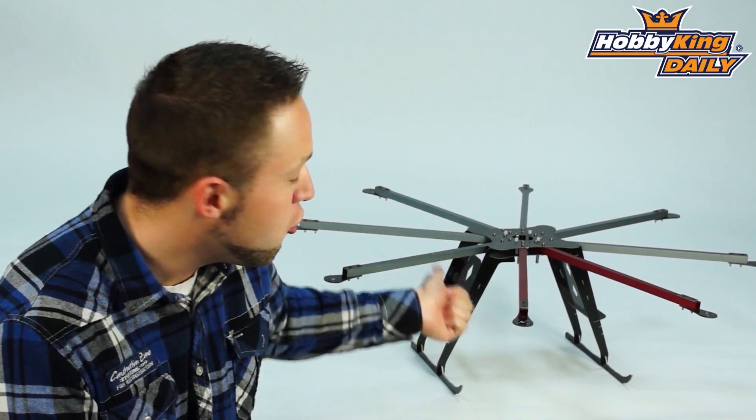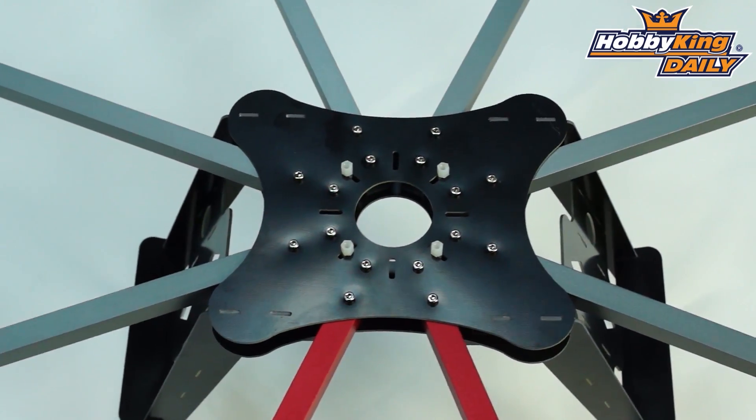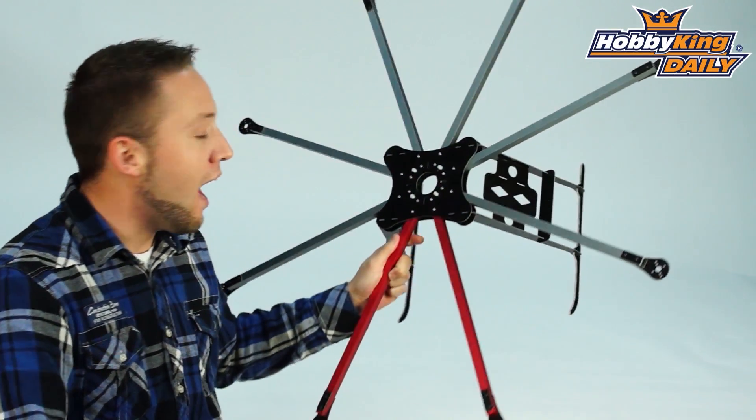Hey, Byron here from Hobby King. New product to show you today — we have another new multi-rotor frame. This is the newest addition to our X-Series multi-rotor frames. This is the X930 Octocopter.